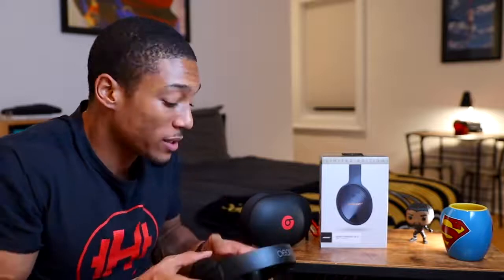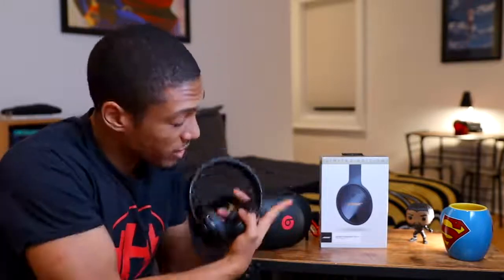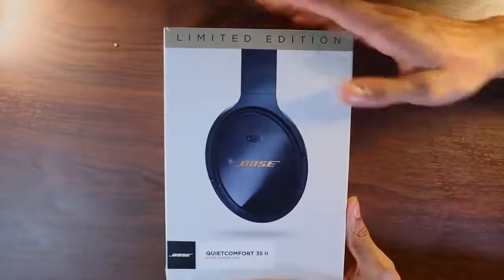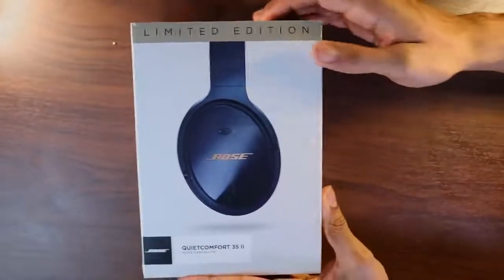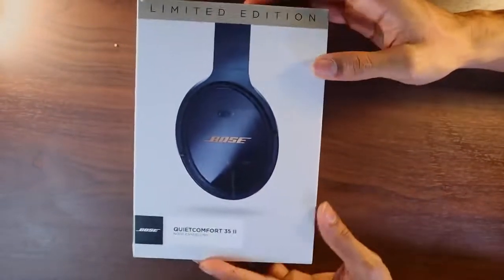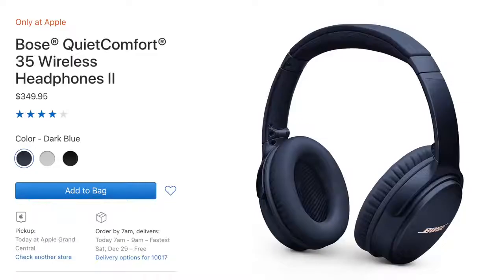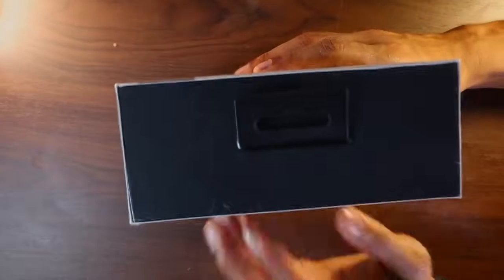My roommate gave me the recommendation of these Bose, so I figured why not do a quick unboxing, show you guys what's in the box, let you know my first thoughts, and help you decide whether or not you should get these or the Beats. So let's dive right into the box. First things first, let's set these aside and focus on this one right here. This is the box — it is the midnight blue edition, limited edition. I think you can find it at Apple stores or Best Buy as well.